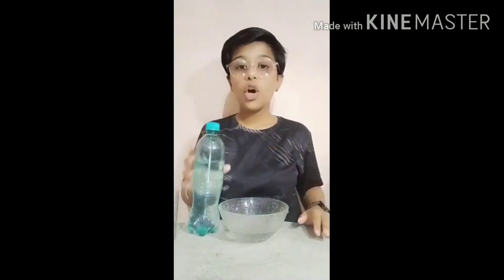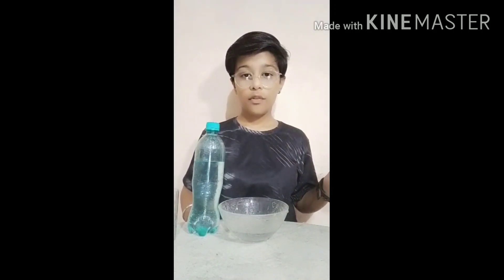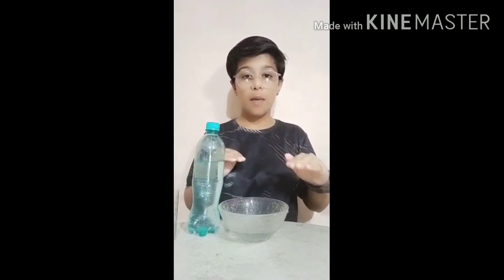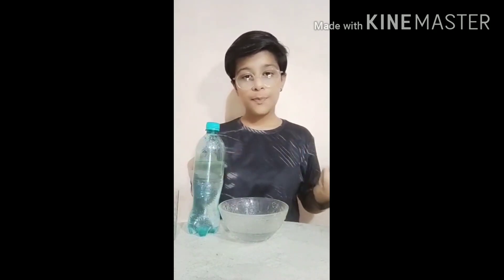Through this, you can understand that when air pushes the water from the upper side, water will flow. And when you close the cap, no air will be able to go inside the bottle, so no water will spread or split.